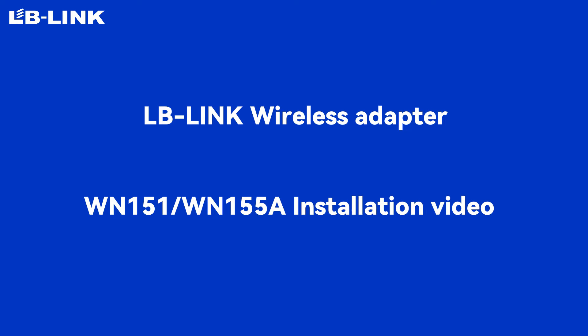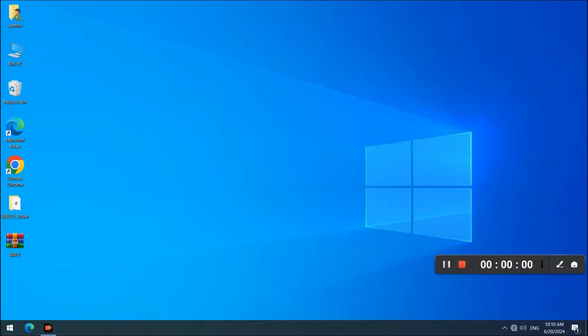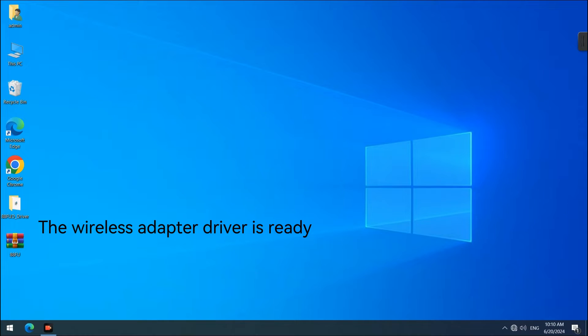Welcome to the LB-Link video tutorial. The wireless adapter driver is ready.